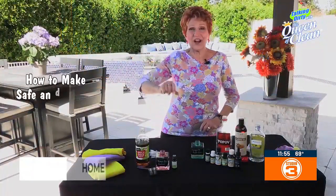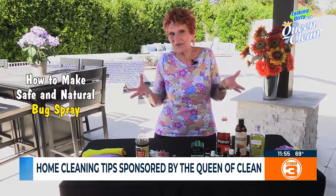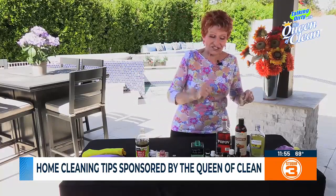The Queen of Clean is saying bug off to all of those bugs today. I'm going to show you how to make sure they do, because we're going to create a couple of safe, natural ways to spray on your body and on the kids — no DEET involved — that will keep the bugs away. So let's get started.